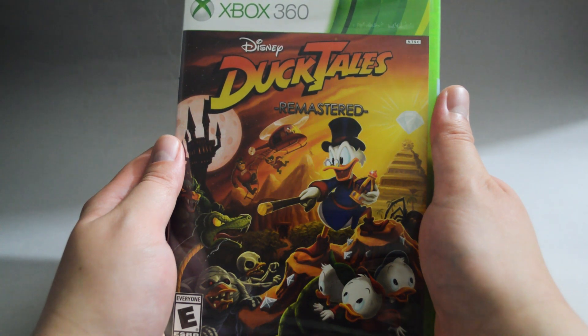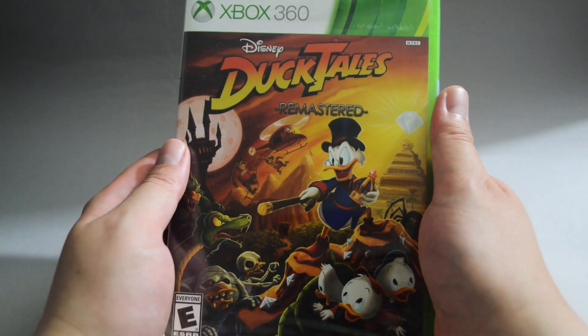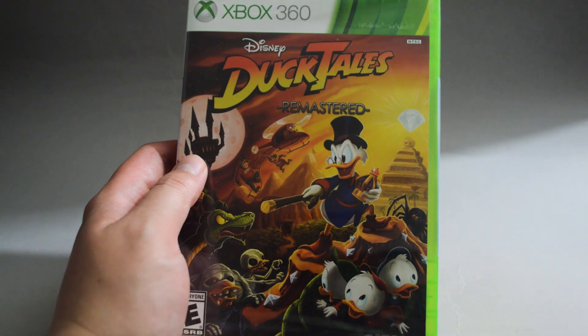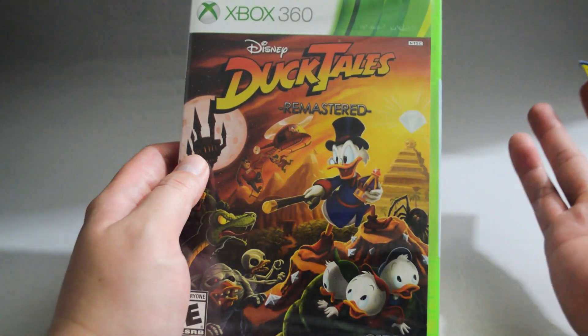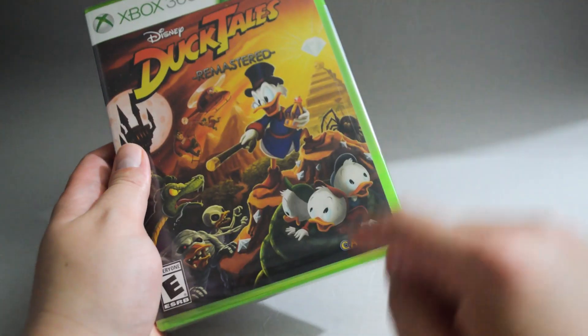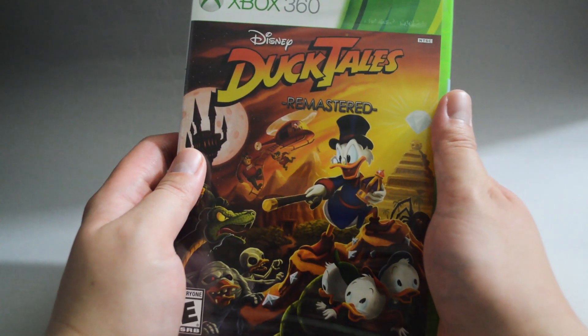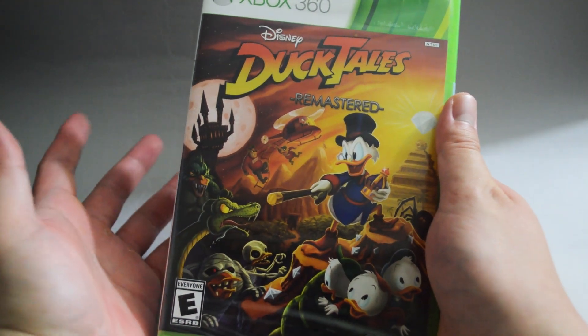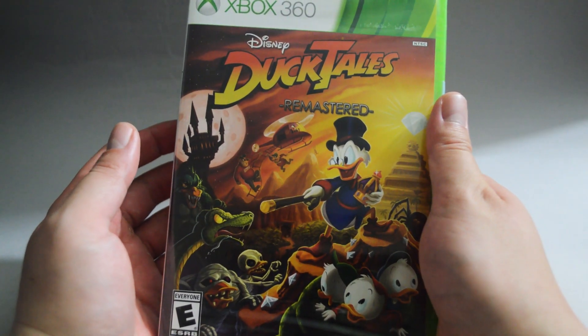That also means the price for a physical copy is going up. I find this kind of funny because you could easily find this game in bargain bins for $15 last year. Now the price has just skyrocketed. However, since it's published by Capcom, I would not be surprised if they release another remake in the future — look at Resident Evil 4. So I would not suggest you spend too much on this game at this moment.